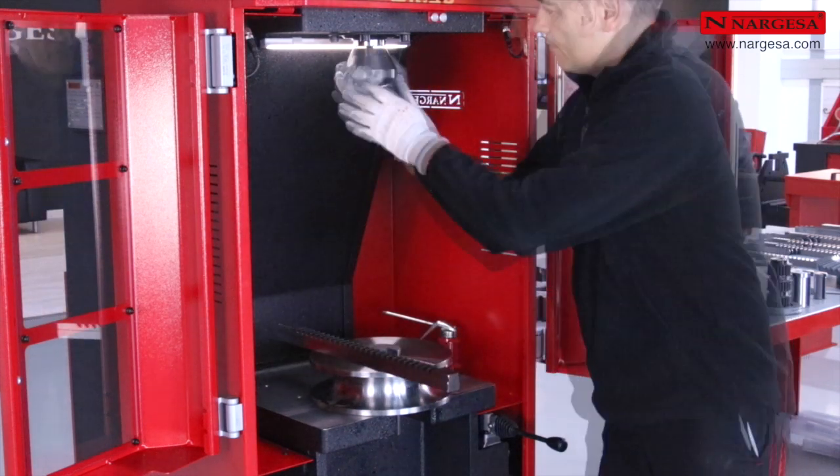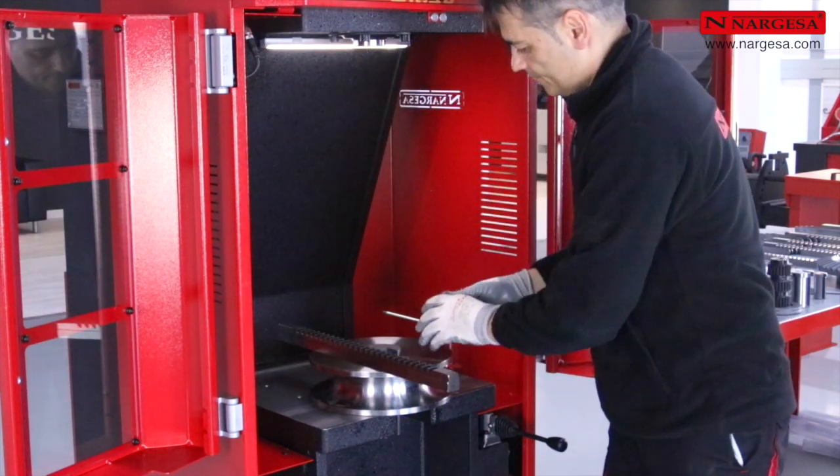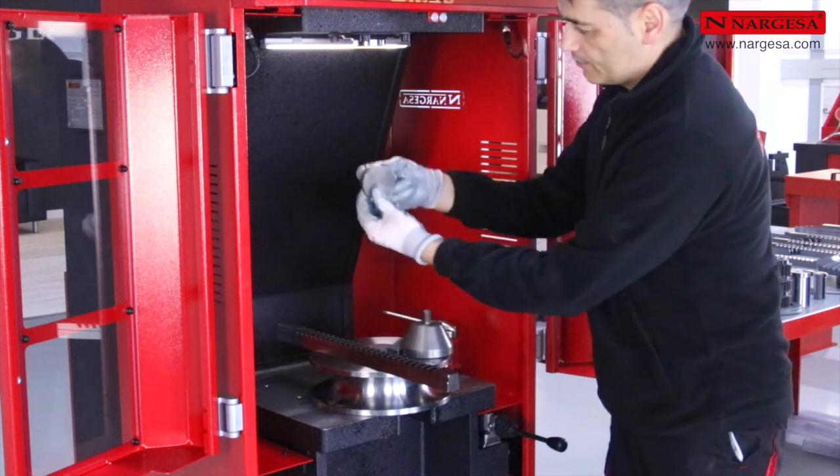Pour pouvoir augmenter la course du piston, nous pouvons remplacer la pièce de poussée par une autre moins épaisse.